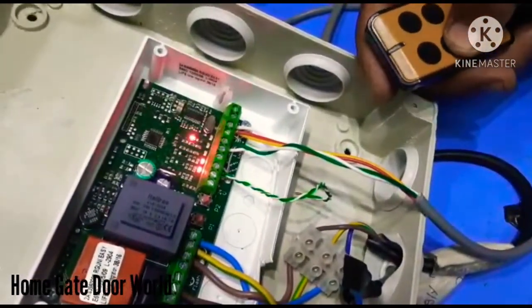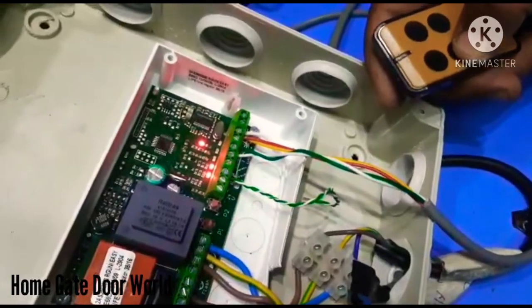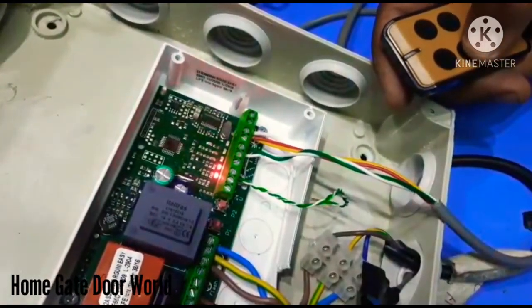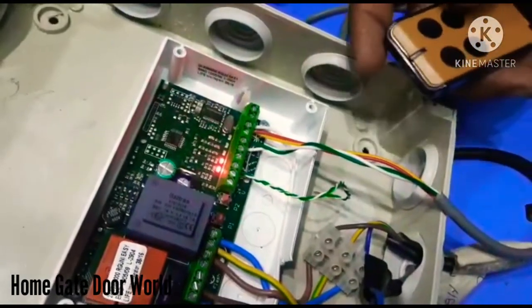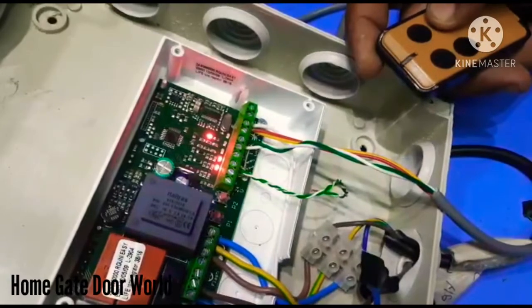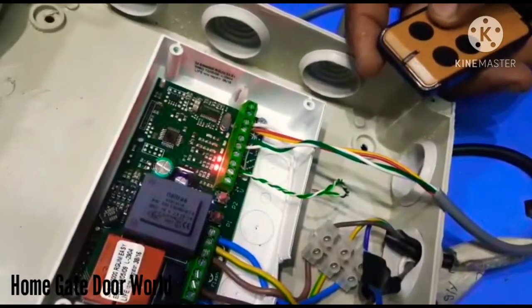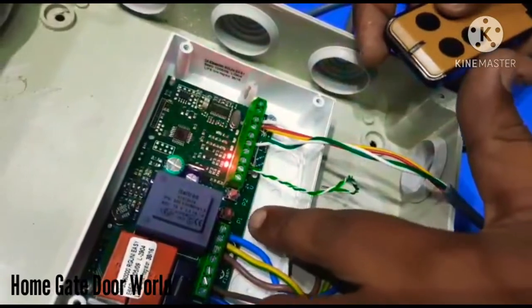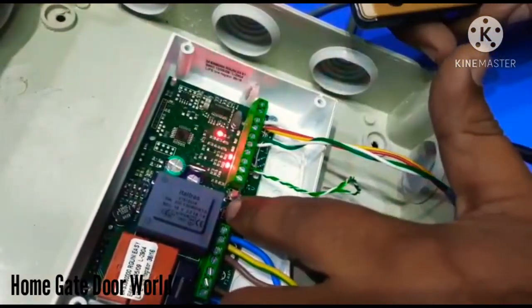Press P2 once again. It's blinking three times — press button three on the remote. It's connected. Press P2 once again. It's blinking four times — press button four on the remote. All of them are saved. Now press P1 to close and save.